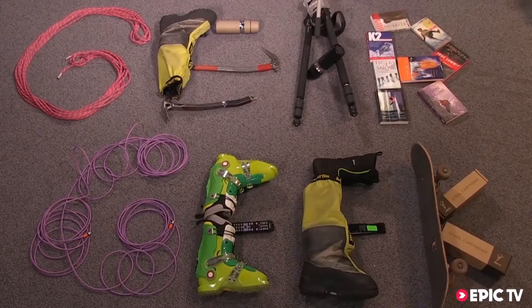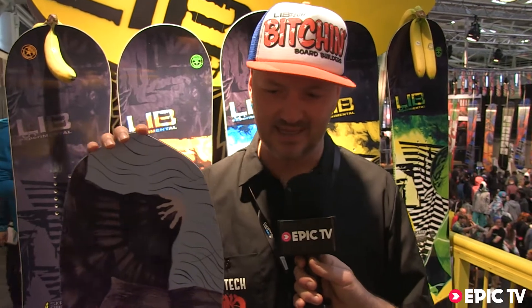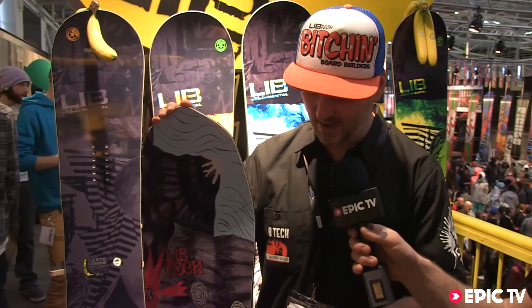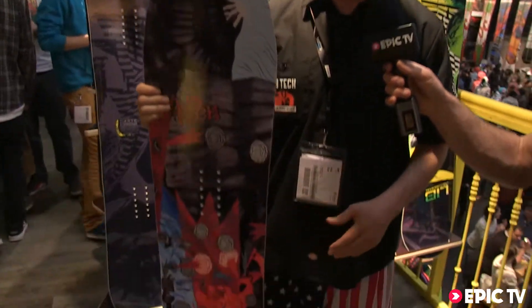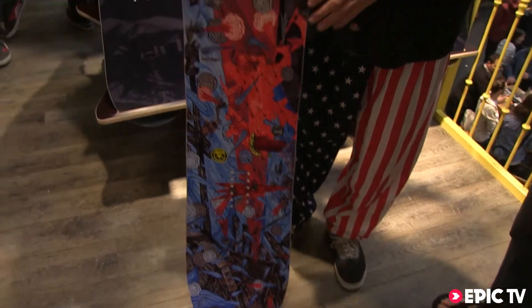Gear Geek. Hey, this is Pete Sari from Lib Tech. We build all our boards in near Port Angeles in the USA near Canada, and I've got the Travis Rice Speedo Deeps, which is a twin pow stick that Travis has been working on.